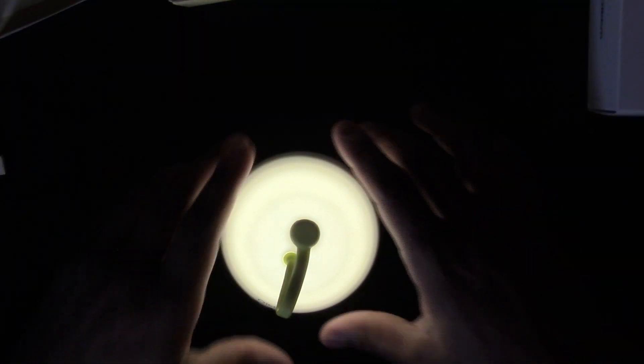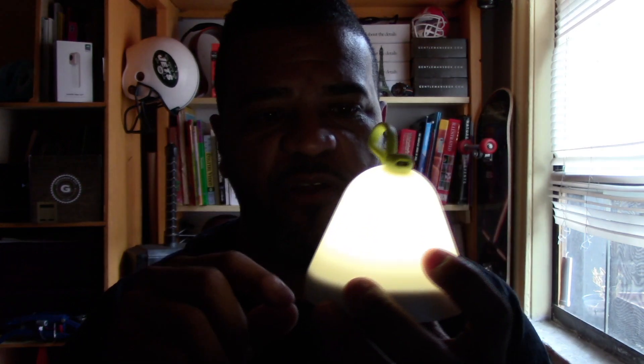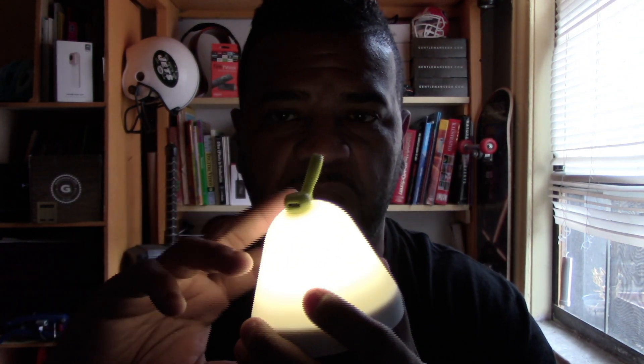It's actually pretty bright. Let me put it next to my face to show how bright it is. It's bright enough for a nightlight — it's an ambient light, not a room light. And here's how it works: if you flip it sideways, it turns off. When you put it upside down, it turns on. I assume it has a timer and turns off after a while. But if you want to see the time, you flip it over and there is your time.